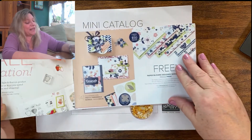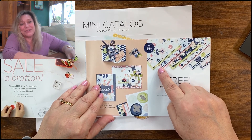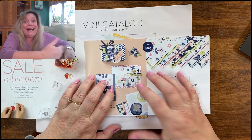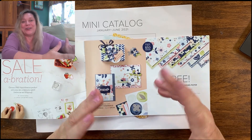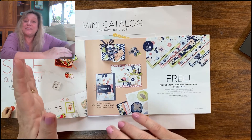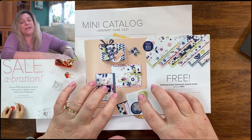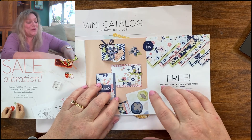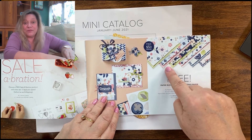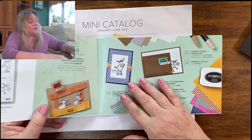If we open up the Saleabration catalog, I want to show you — you can get this paper for free. Now I know there are a lot of demonstrators out there that buy everything in the catalog, but unfortunately I can't afford that — I'm on a budget. I'm sure a lot of you can identify with that. So what I do is I try to spread out my purchases and pay attention to sales like Saleabration, but I don't have everything to show you. I'll show you the ones I do have in person.